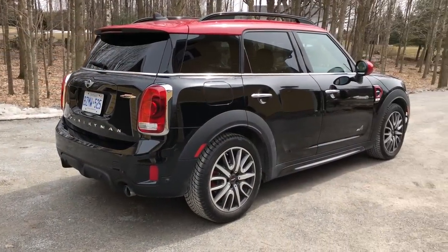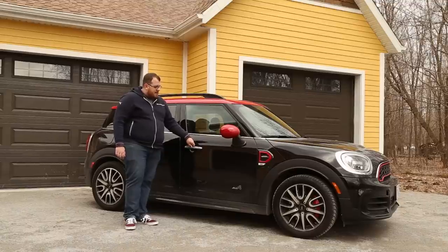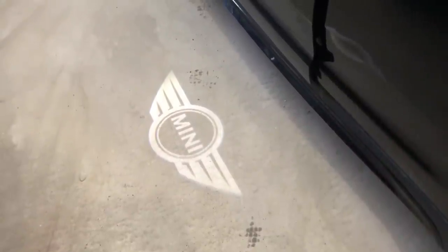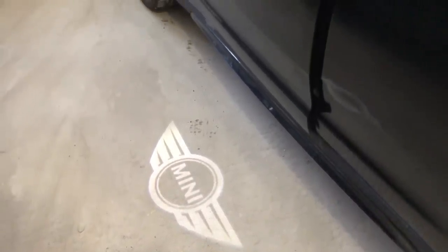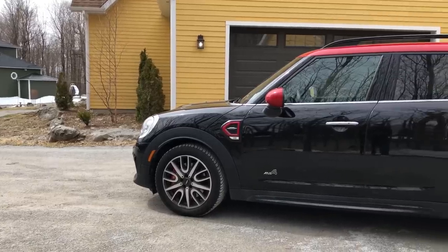There are also a lot of packages. This one comes with comfort access, so you can open up the doors. There's actually an LED light strip in the door, so when you unlock it, you can see where your door handles are — you have comfort access on the front doors. And on the driver's door, there is a welcome light — it's the Mini logo. It shows up really well even in bright light. It's quite nice and a little different; you don't usually see that.